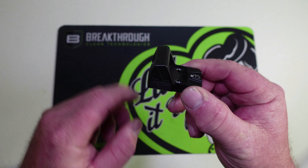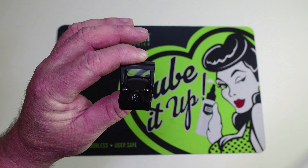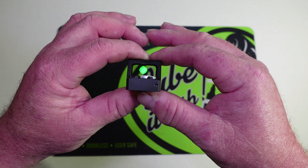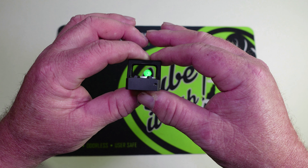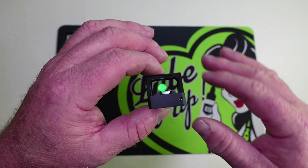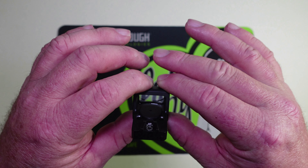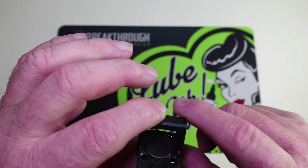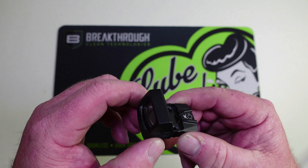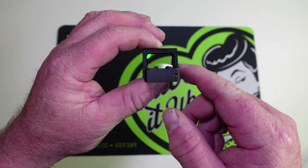I did something a little different this time — I got this Rock and also another optic from Gideon, and instead of going with red dots like I normally do, this time I went with the green dots. Both of the new dots from Gideon coming up on the channel are going to be green dots. I've noticed they are super bright and super crisp; I'm not getting that star-bursting like I normally do on the white background. I am really impressed with the green dot, and I will show you that reticle here in a little bit.